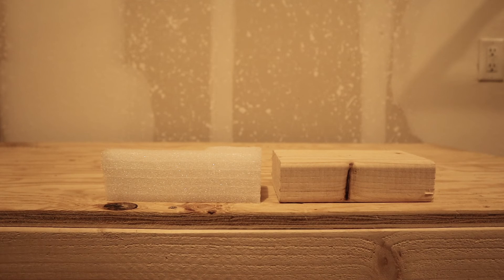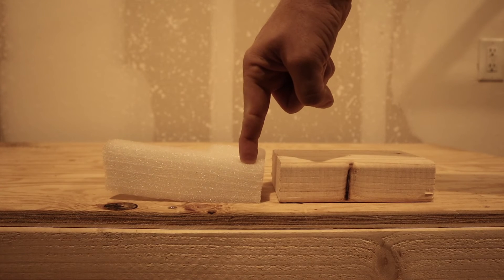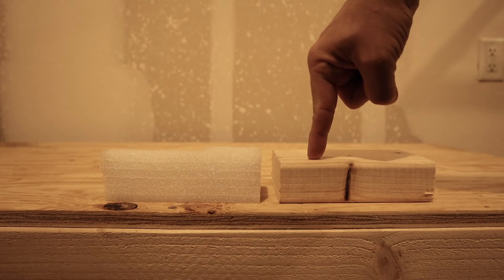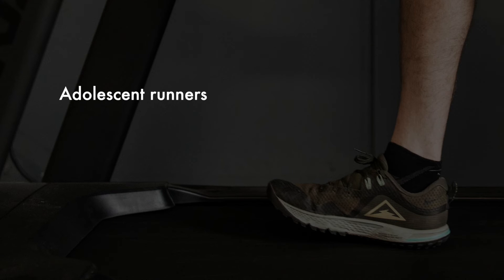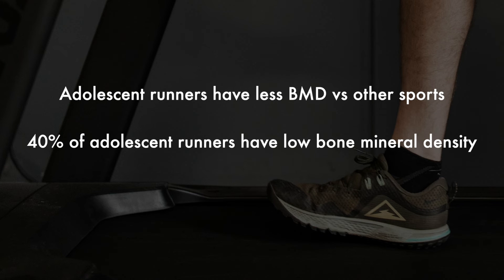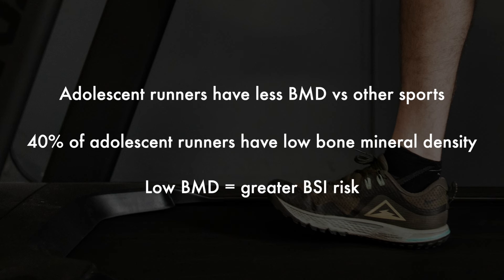Let's imagine that this piece of foam and this piece of wood are the same size. It's going to be easier for me to break down the less dense foam versus the more dense wood. Sport participation plays a role in how dense of a skeleton you're going to have, but so does your relationship with food, the medications you take, and a lot of other variables. Bone mineral density can be a complex thing. Like bone size, runners don't have the densest skeletons. Adolescent female runners have shown lower bone mineral density compared to other sports. It's been shown that around 40% of female adolescent runners have a DEXA score of negative one or worse, meaning they have osteopenia. Adolescent runners that have low bone mineral density are at a five to six times greater risk of developing a bone stress injury.